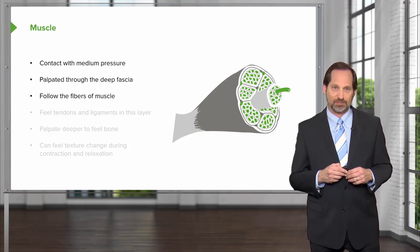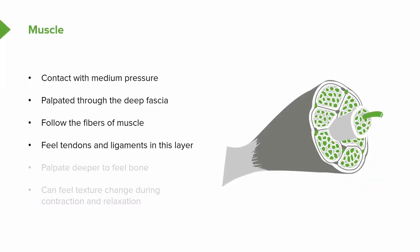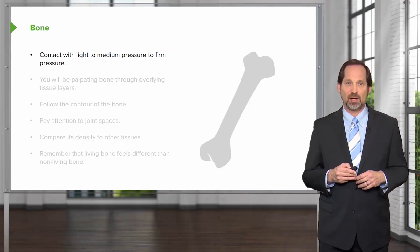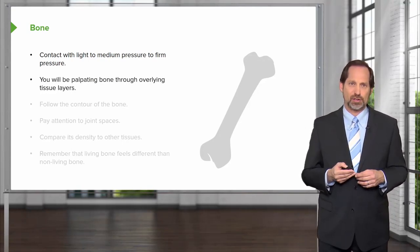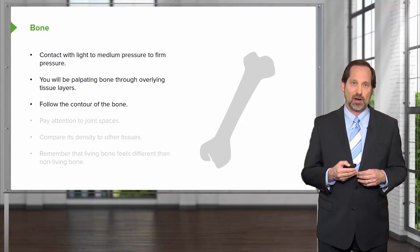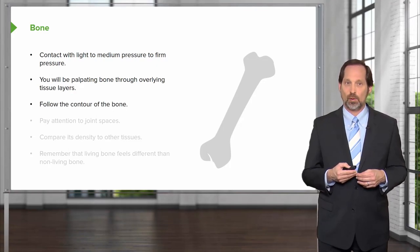Does it feel different in different places? You may feel tendons and ligaments, which can give you information. Oftentimes they get injured, and we do know that meniscal tears, ligament tears, tendon tears all contribute to edema and other changes in the body. Once you feel deeper, you'll get to the bone, and you can feel whether or not the bones feel lighter or heavier, because different bones will have a different feel to them. Make sure you contact with enough pressure to feel the bone, but not enough to cause pain or discomfort. When you do feel the bone, you don't want to do it too long, but you can follow the contour of the bone a little bit just to make sure that you get a sense of what it feels like.